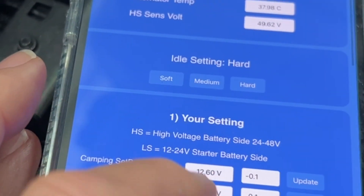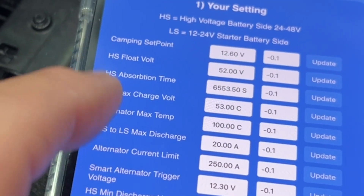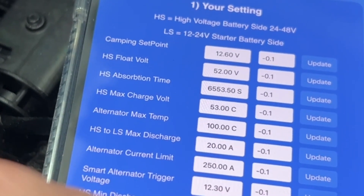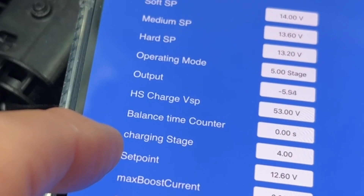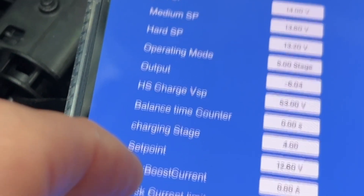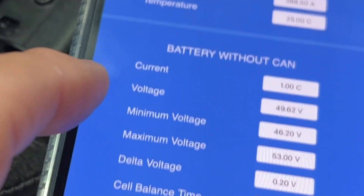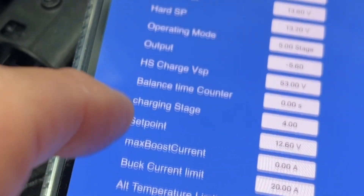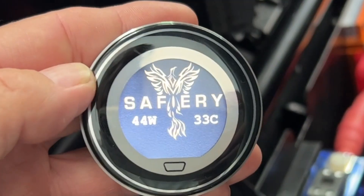We've got our camp settings and some set points down here — manual settings that override the automated settings if needed. We've also got some other parameters to read from a diagnostic point of view: there's the CAN battery and then the battery without the CAN, so you can fall back to that and see where you are at any point in time.